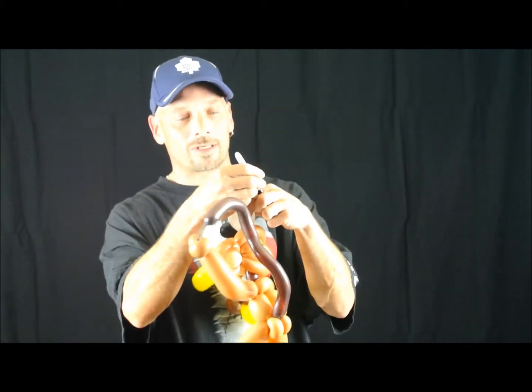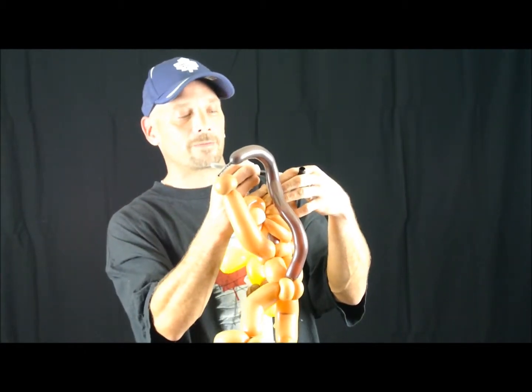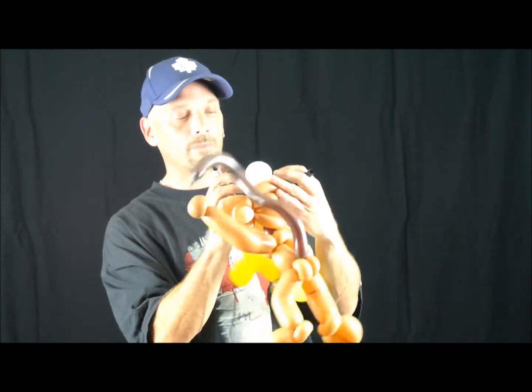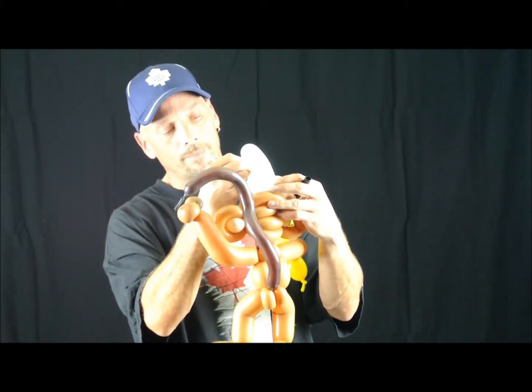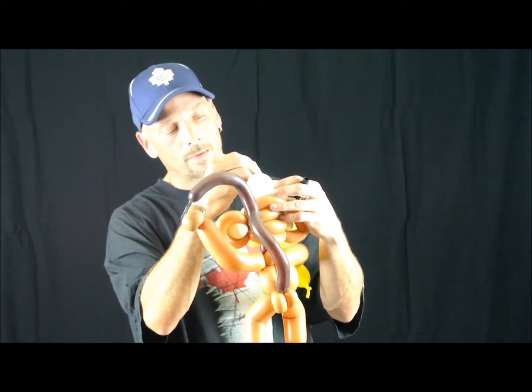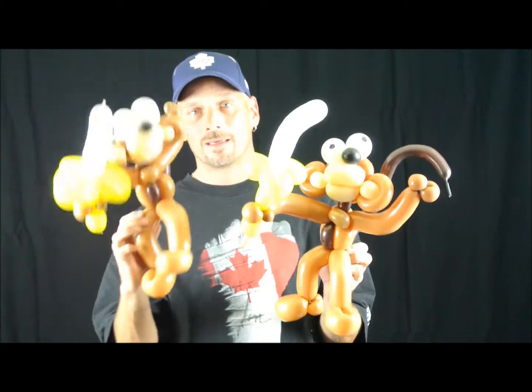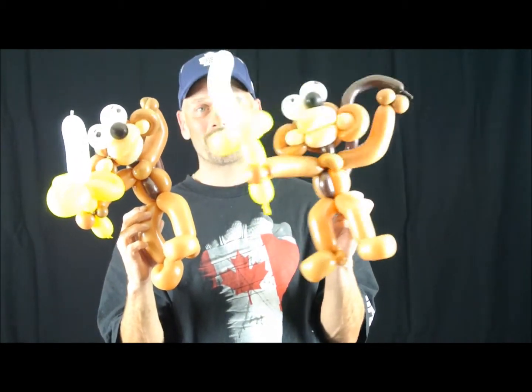Now we're going to use the marker and give him some eyes. There we go — there you have it, our monkey. Cute, isn't he? Have a good day, thanks for watching.